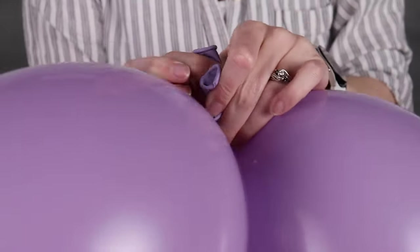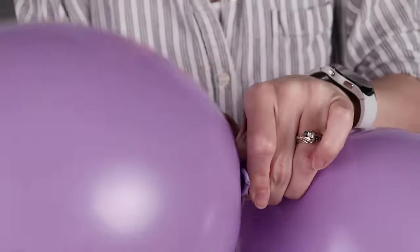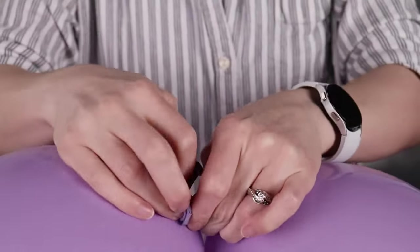Once both of those balloons are 9 inches in diameter, tie them into a pair by wrapping the nozzles around twice and tying them in a simple knot.